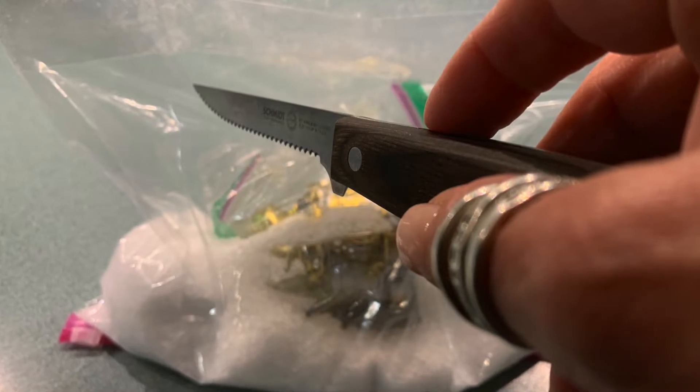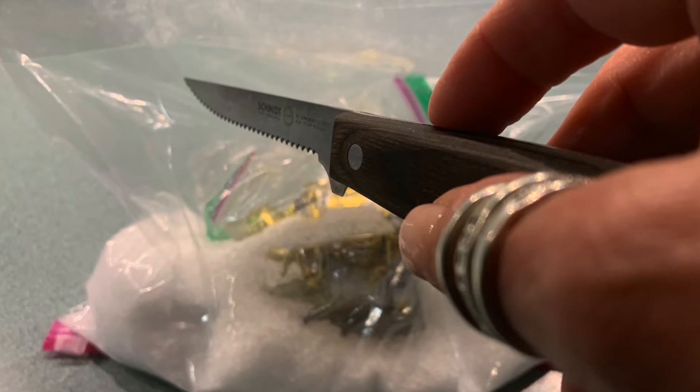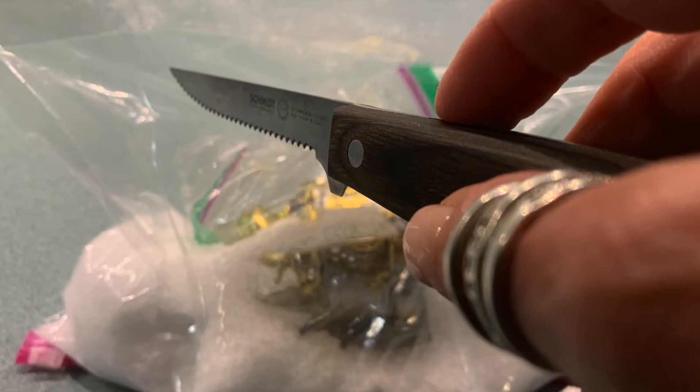Next, you're going to carefully make tiny little slits in the outer gallon size Ziploc bag. All you really need to do is put the point of a sharp knife into the outer bag and just make tiny slits that are no bigger than the top of that knife. You don't need very many — just a few.